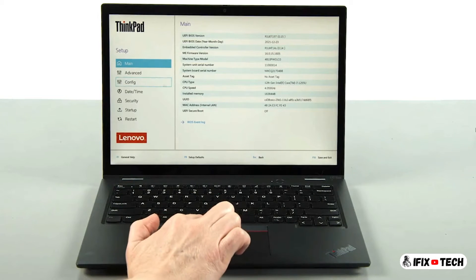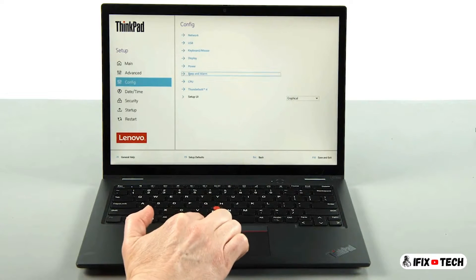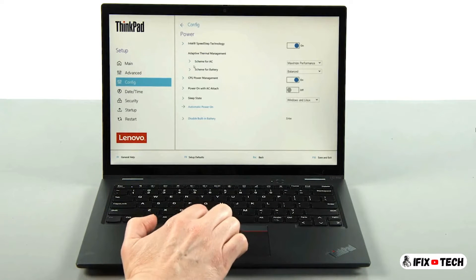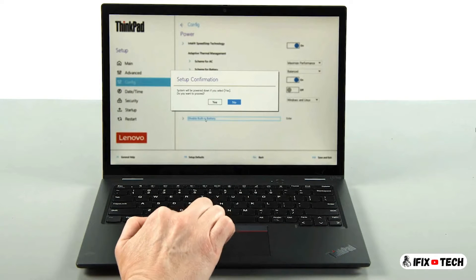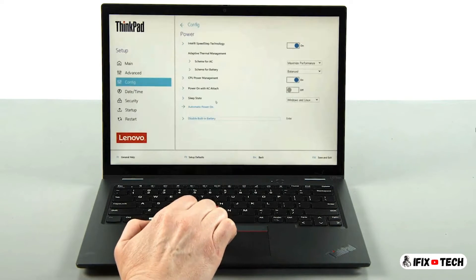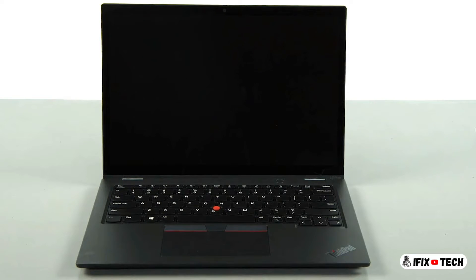Select the config menu. Select the power menu option. Select the disable built-in battery menu option. Select yes in the confirmation box. The system will shut down and the battery is disabled.